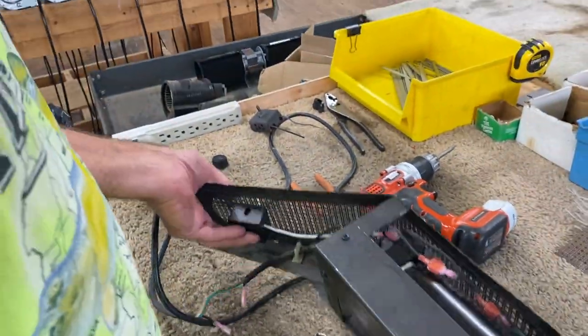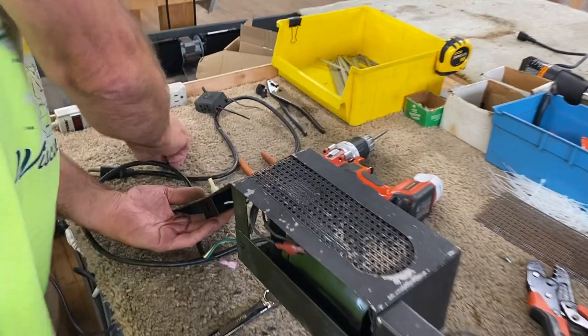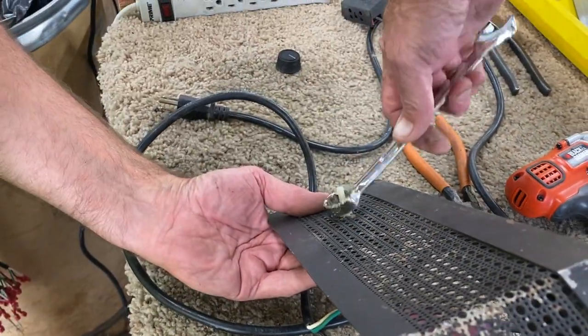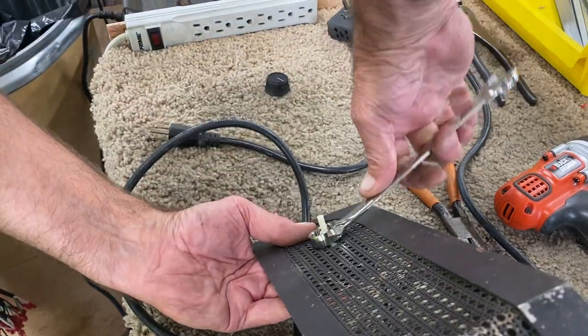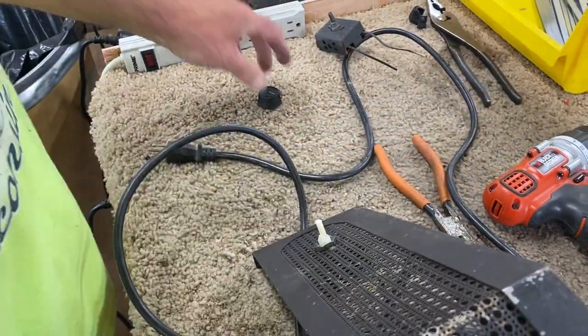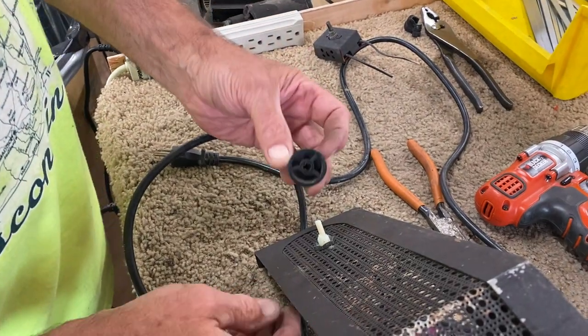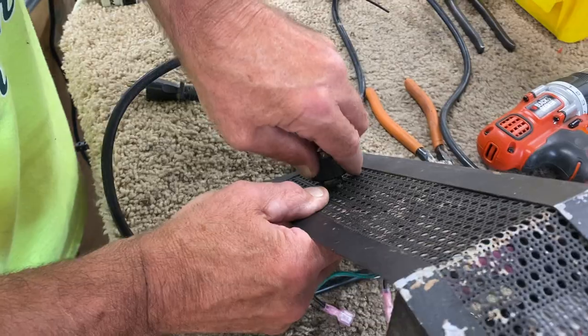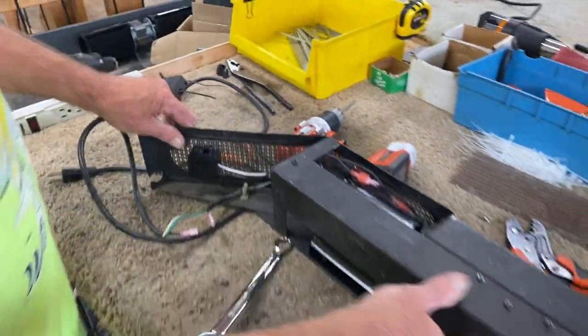The stem is just going to fit through, we'll turn it around, put that threaded washer on — it's kind of like a self-threading washer. So the shaft — the nut, excuse me — all you have to do is just twist it on and it kind of self-threads. Then make your connections.